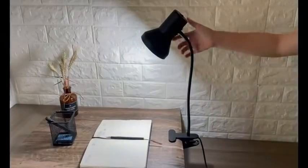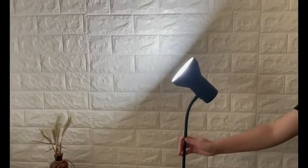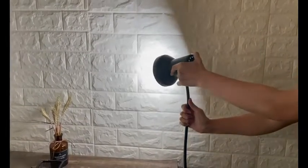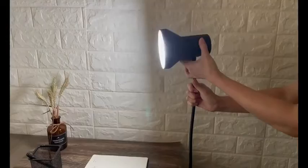The best clip-on lamps are those that can be attached to a surface without causing any damage and that provide good lighting. There are many different models on the market, so it is important to do your research in order to find the one that is perfect for your needs. Some things to consider when shopping for a clip-on lamp include the type of light bulb it uses, the weight, and the size.